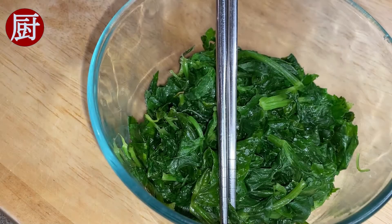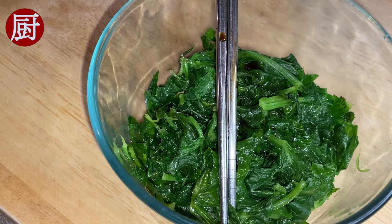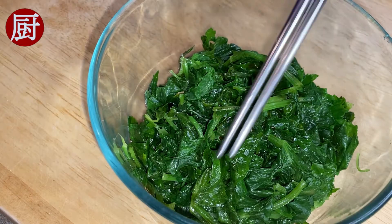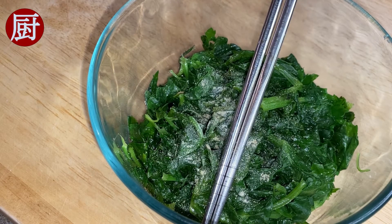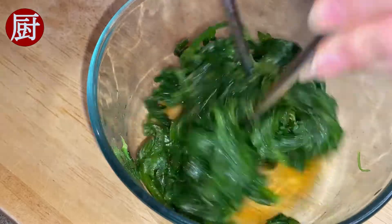Step 3: seasoning. Add 1 teaspoon of light soy sauce, 1 teaspoon of fish sauce, and garlic powder. If you want to make this vegan, replace fish sauce with another teaspoon of soy sauce and 1 teaspoon of sesame oil.